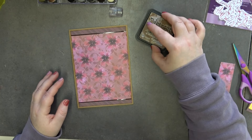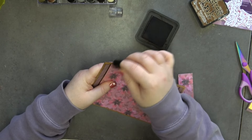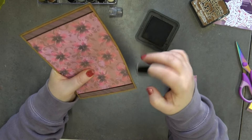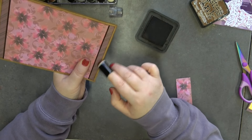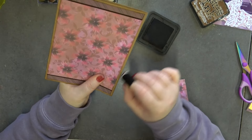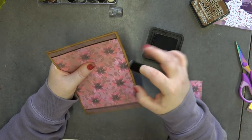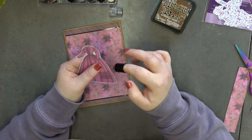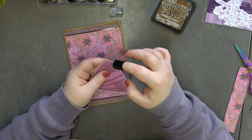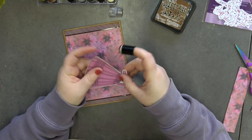I think it's looking gorgeous. I'm going to go around the card base as well with the Vintage Photo — I just think it adds that little extra something. Then, keeping my ink, I'm going to come in with the Vintage Photo around the edge of my dress because I don't want the white to be really noticeable. I want it to blend in just a little bit more by adding a little bit of inking.